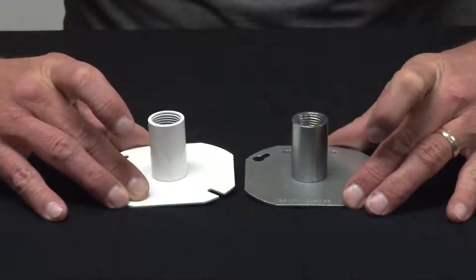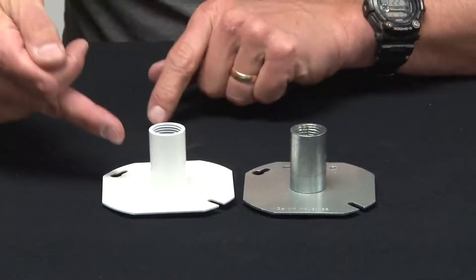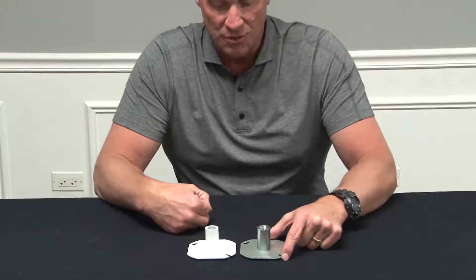They fit standard 4-inch Octagon boxes and come in painted ceiling white or zinc plated silver.